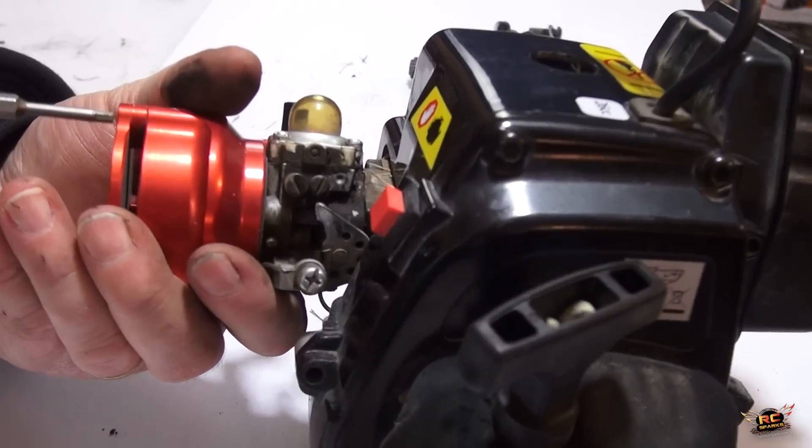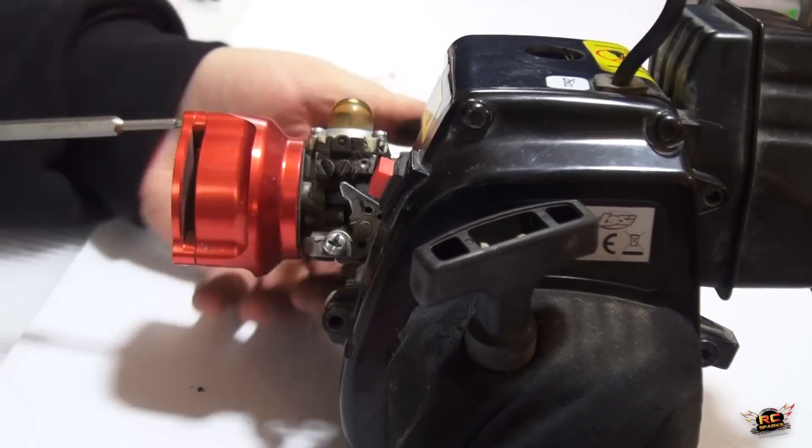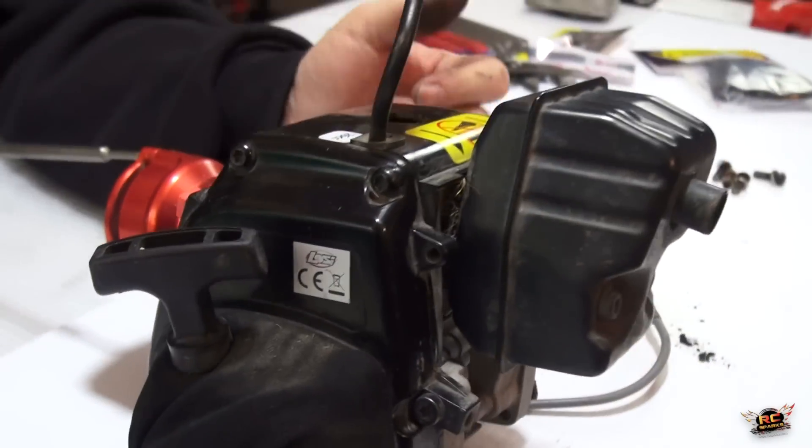I can see the air filter and a carburetor right behind it with high and low setting needles. This is a 668 carburetor — it has a choke on it, which makes it a lot easier to start on colder days.